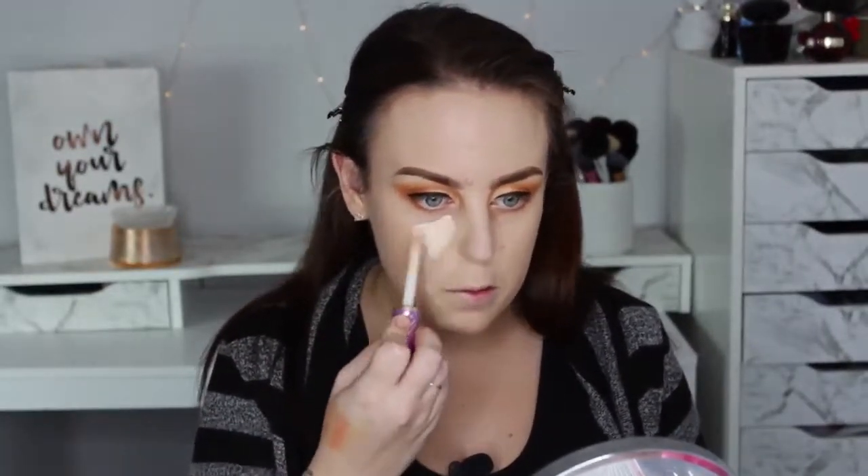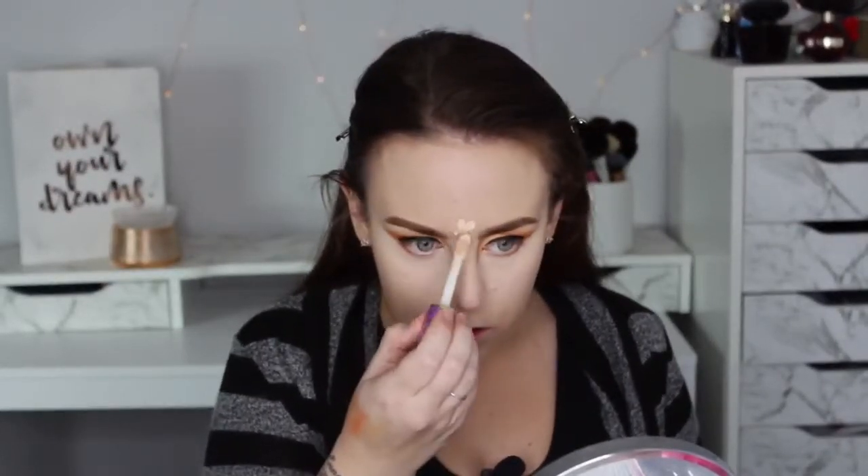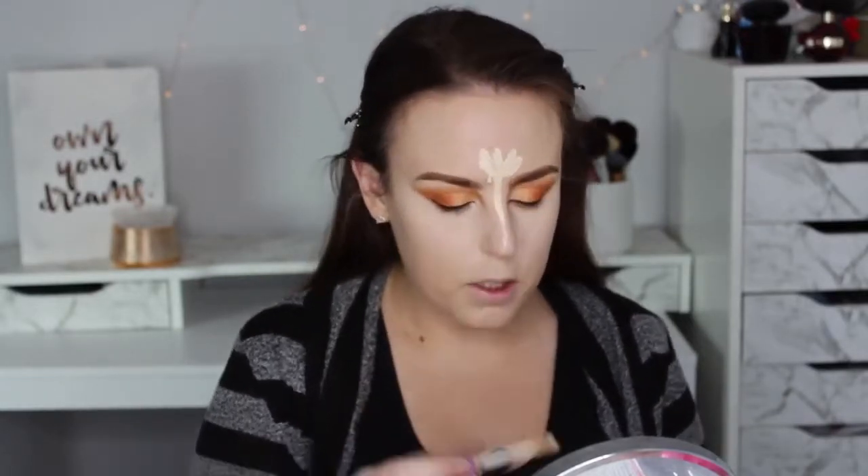I'm going to use Fair Neutral to highlight underneath my eyes — the Laura Mercier translucent powder, highlighting on my forehead and down my nose.